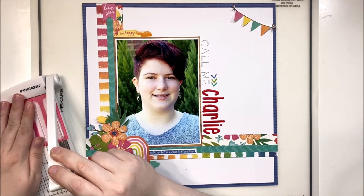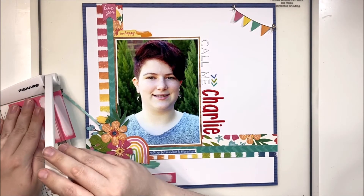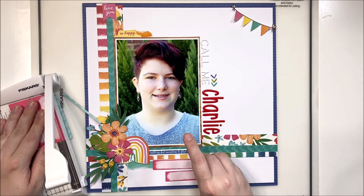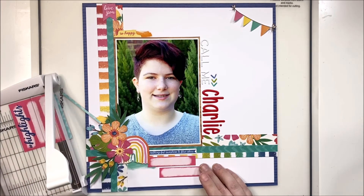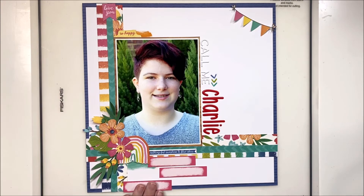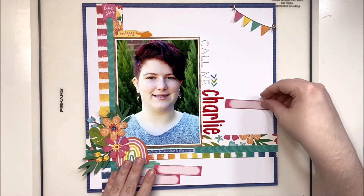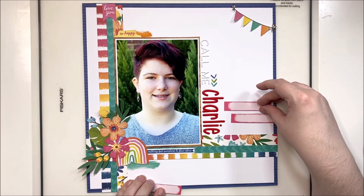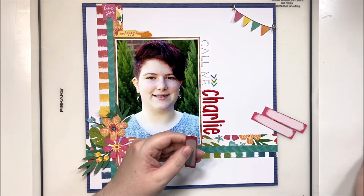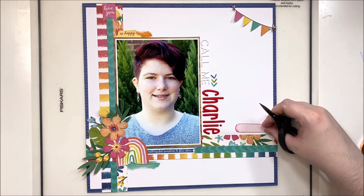I decided to use this journaling card to cut up some journaling spots — I wanted a different sort of journaling area. I thought to put it at the bottom but ended up moving it to the right of 'Charlie' to bring the eye to that center part of the layout. I trimmed them down to paint swatch shapes and lined them up on the right side to add a little bit of information about why she chose this name — she did talk to us about it. Personally I think Charlie fits her beautifully; it's a very playful and happy name that certainly fits her personality.